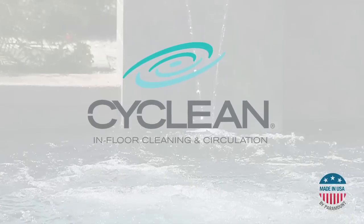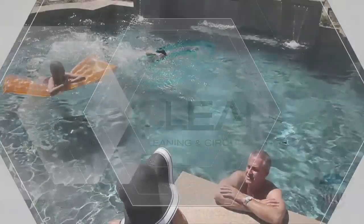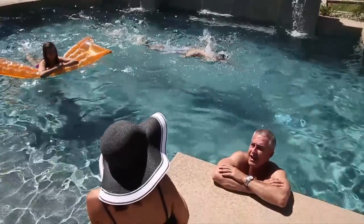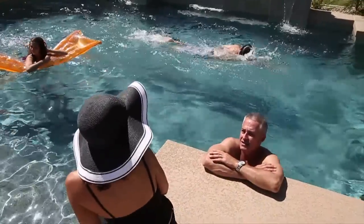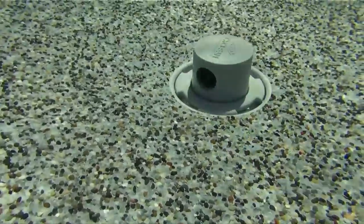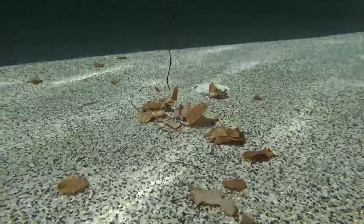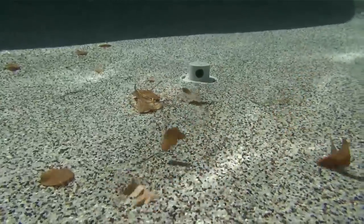Simplify your pool life with Paramount's CyClean. When it comes to spending your free time, there are more important things to do than tending to your swimming pool. Thanks to CyClean, the automatic in-floor pool cleaning and circulation system, your pool can be built to clean itself while you relax.